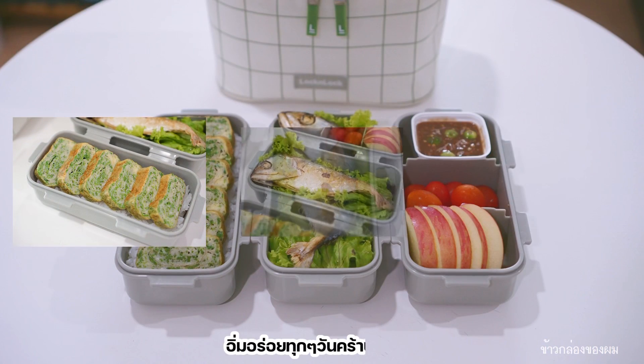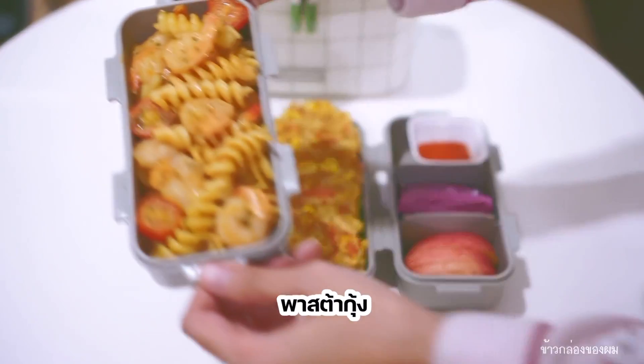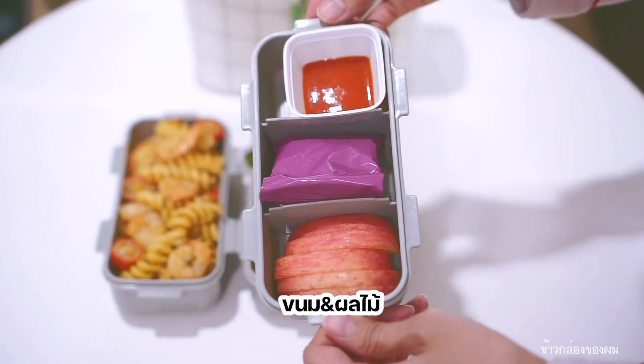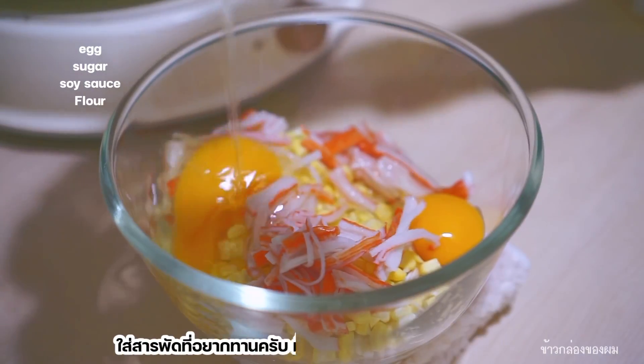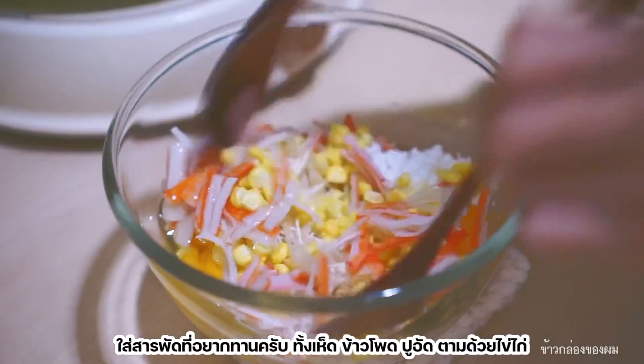This is the family of the family who is in the house. I'm going to make a lot of fun and fun.